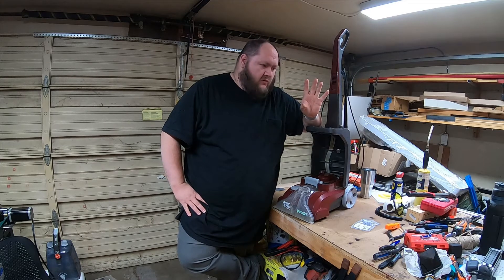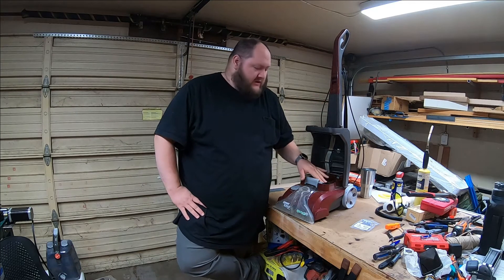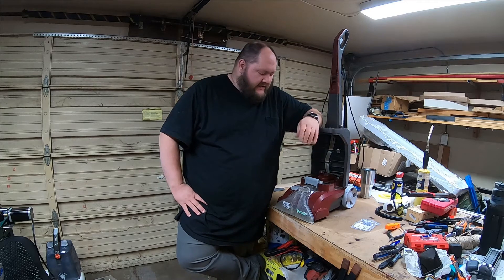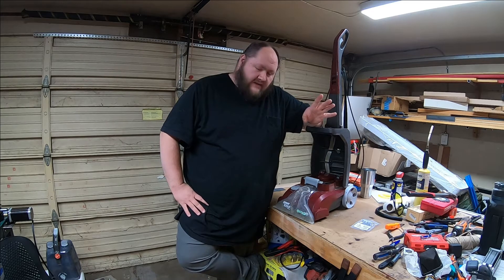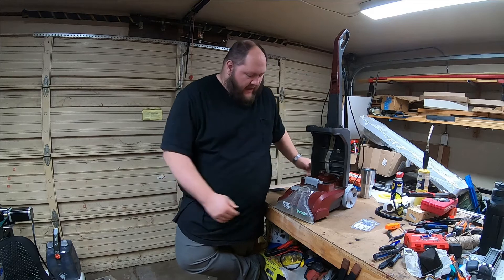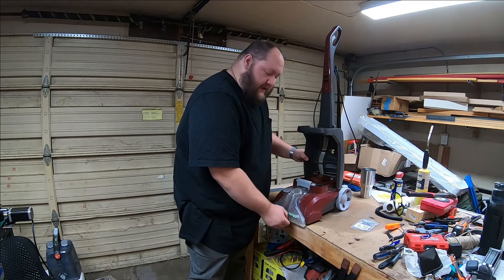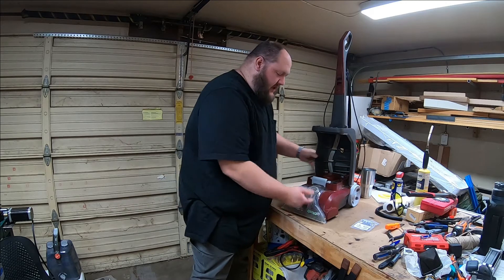I've owned this thing for five years. Arguably it has two major design flaws — one that happened before, and the other is more recent. The recent one is the plastic clip that holds the suction piece on broke.